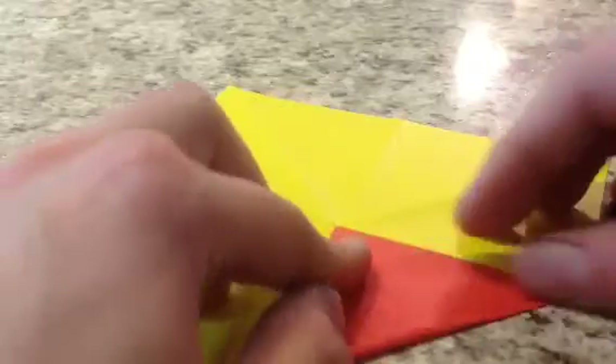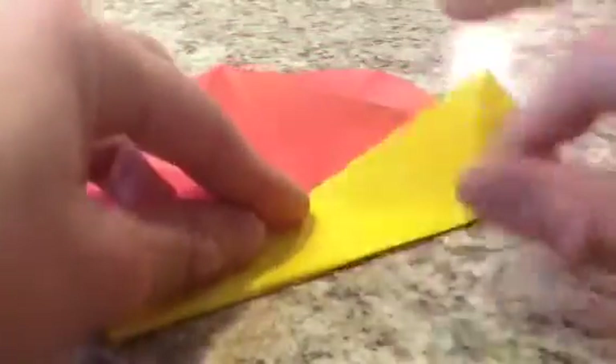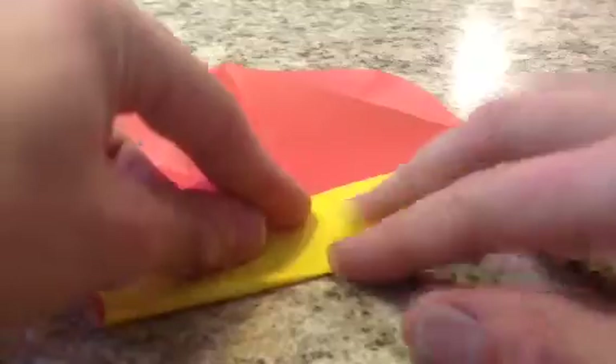Now we're going to take, flip this over, and do what's called a blintz base by folding the four corners to the center of our square. Unfold this blintz base, flip it over, and now we're going to fold the sides to the center like this, and this just allows us to do our next fold more easily.